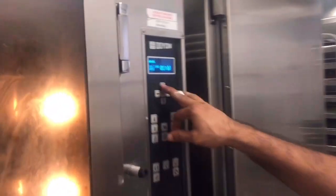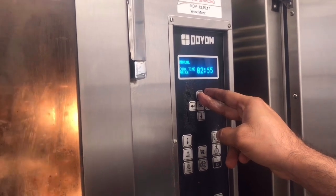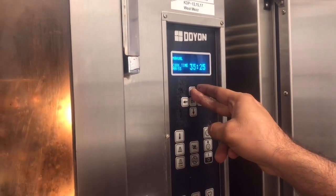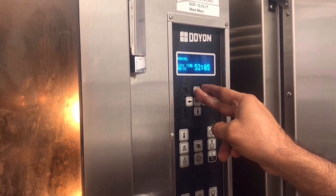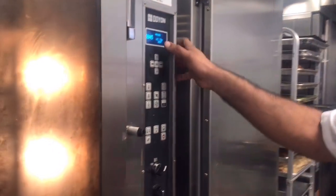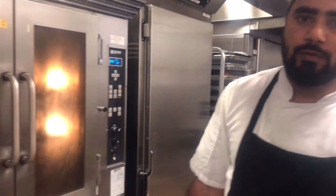You have to adjust the temperature. This is 58 minutes at 210 degrees temperature — you have to keep it drying in the oven for two hours.